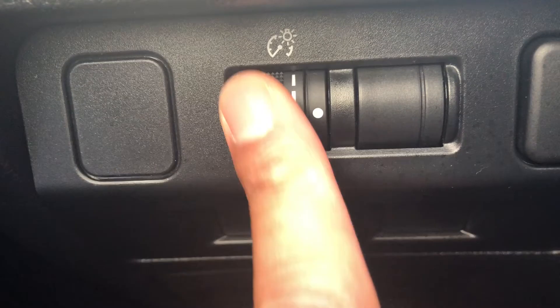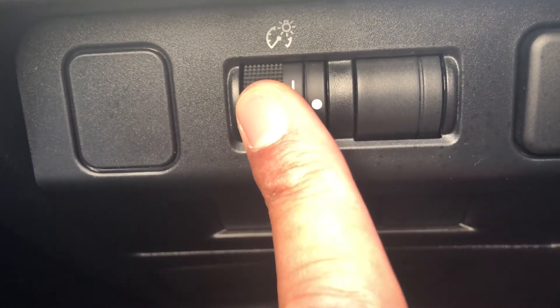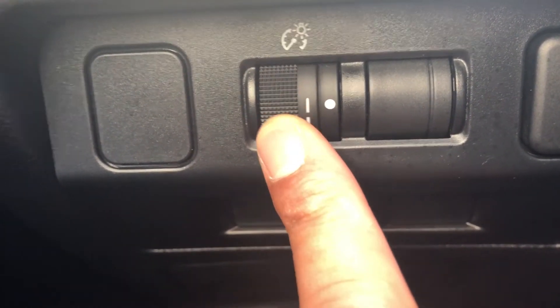So that's how you brighten and dim the dashboard on the Subaru Crosstrek 2017. Let me know if you have any questions. Thanks a lot.